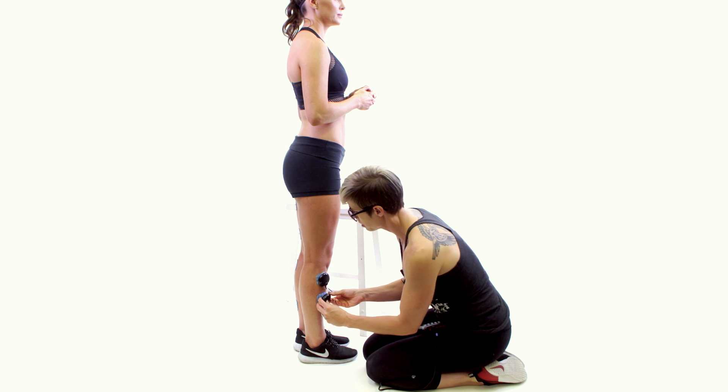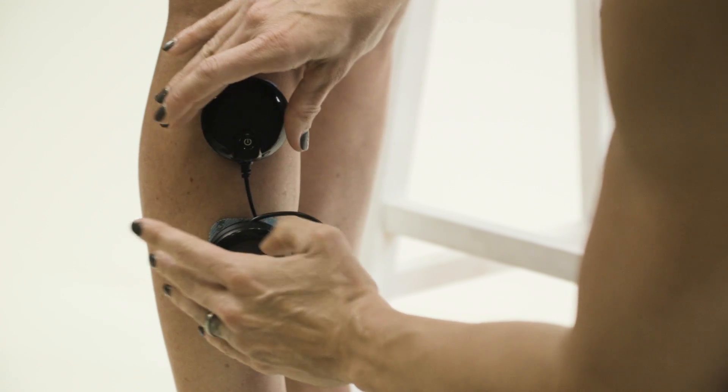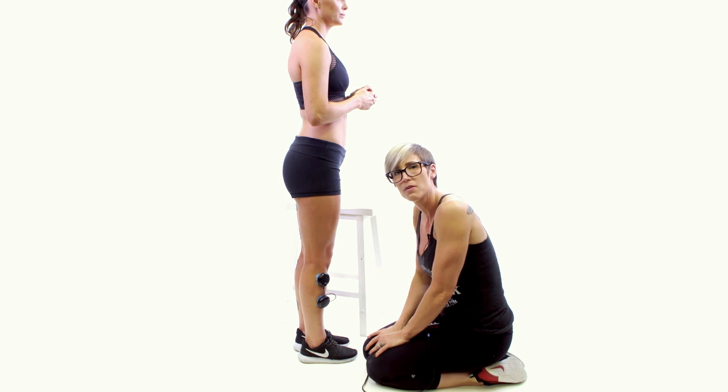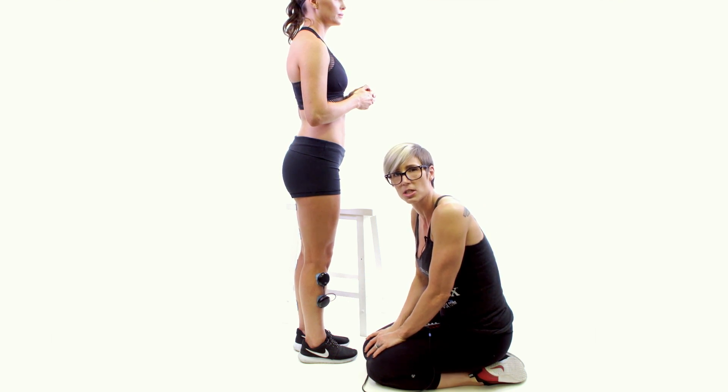If you have a wireless setup, pad placement would be the same — you would simply slide those wireless electrodes onto your pads, and there you have the wireless setup for the tibialis anterior, or shin splints.